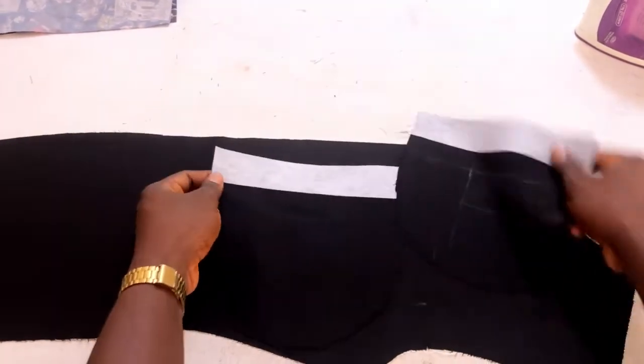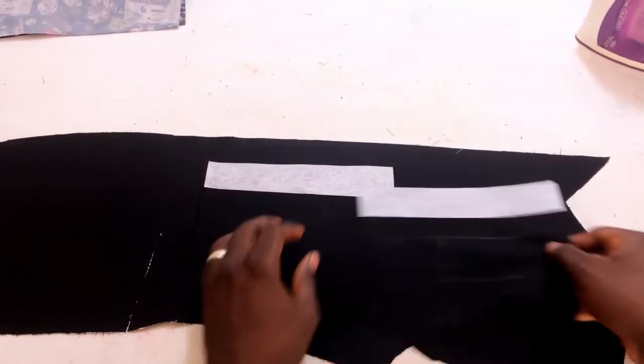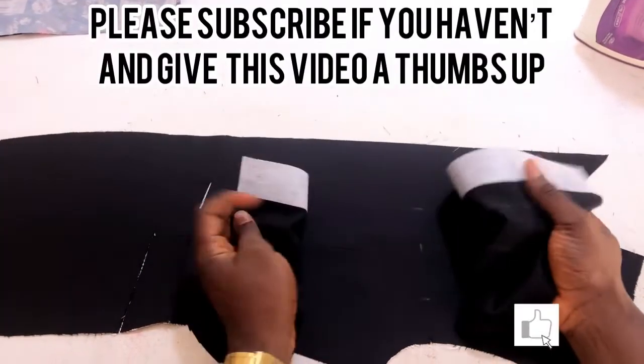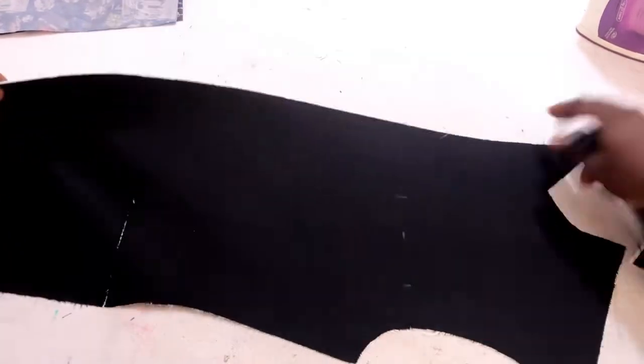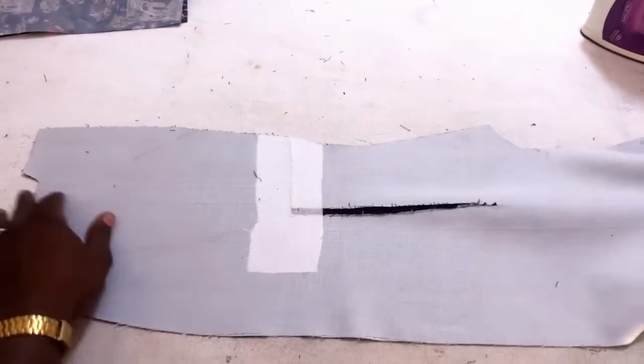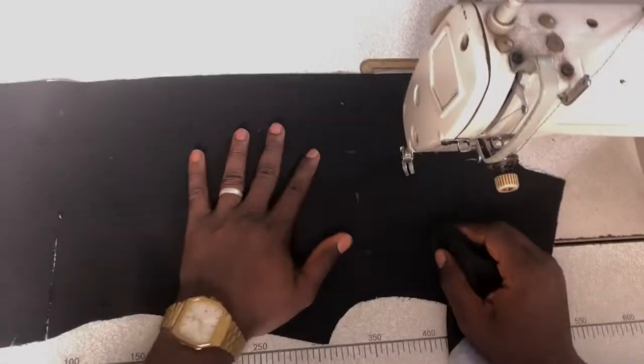For the flaps, I've already gummed it with gum stay. You can see these are the fabrics I'm using for the suit. Then for the back of the suit I've already gummed it with its stay. So let's go to the machine and make it.